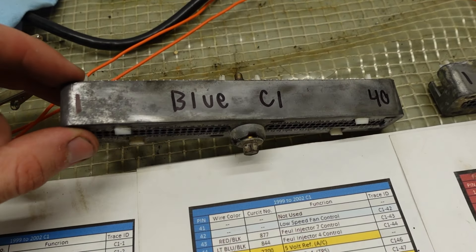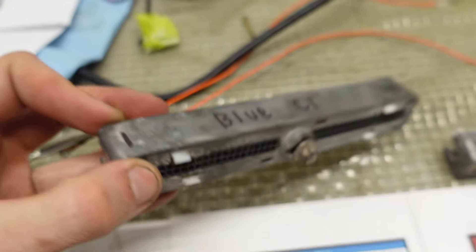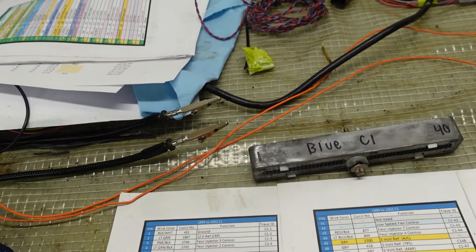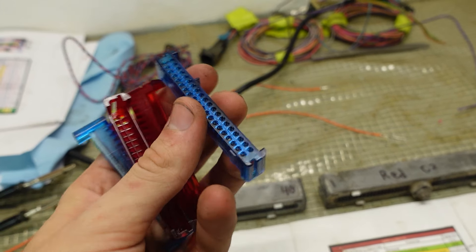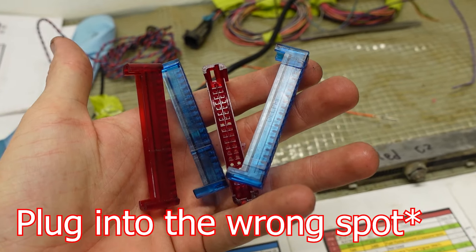I've marked up the factory style connectors - you can read the numbers on the back if you need to. These connectors will plug into either side of your computer. The blue and red covers are what actually prevents them from being able to plug into each other. I'm just going to follow the pinout tables and label groupings of wires by sensor.